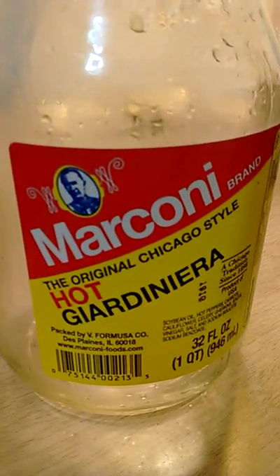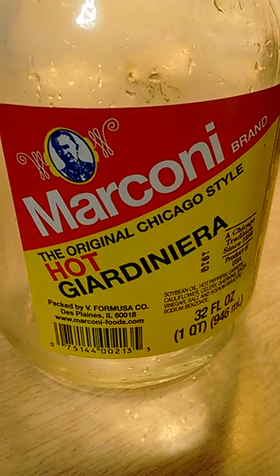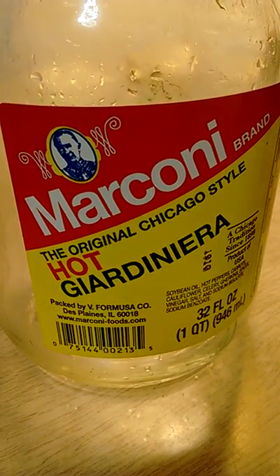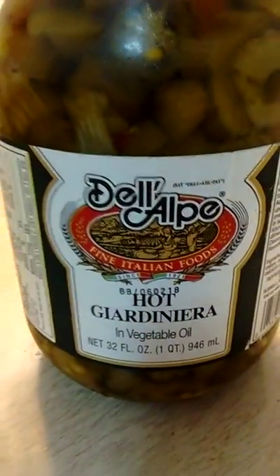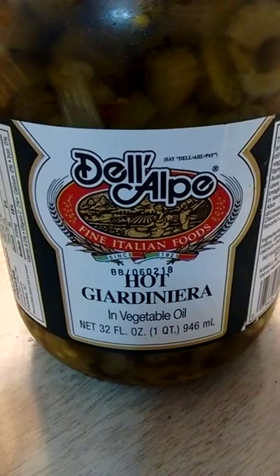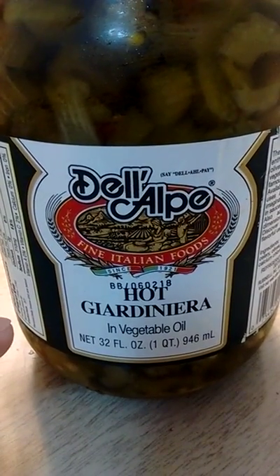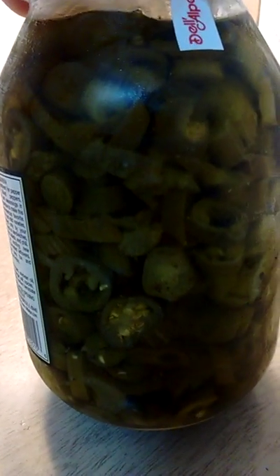In the morning when I make my scrambled eggs, I like to put in a tablespoon of giardiniera, just for taste. And originally, what I had done was I had come across this giardiniera. I know it says hot here, but they also have this in mild. I came across Del Alpe giardiniera, and as you can see, at least in the hot version, it's pretty much all just sport peppers.